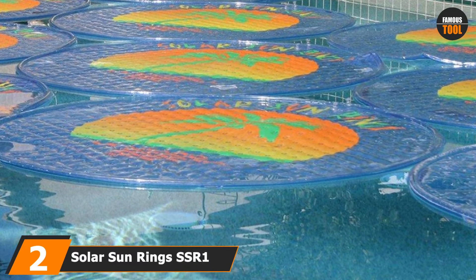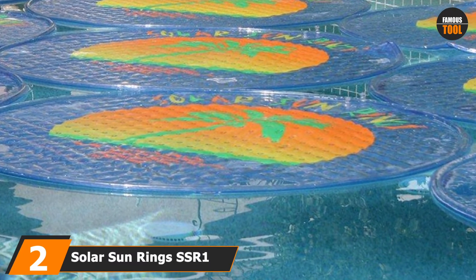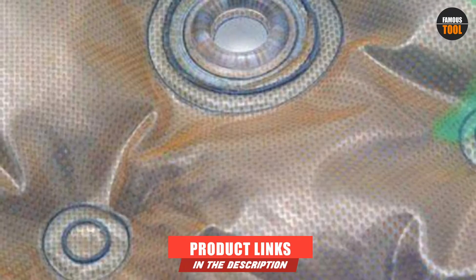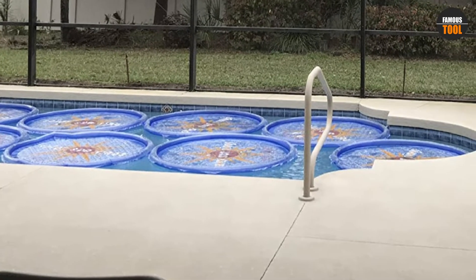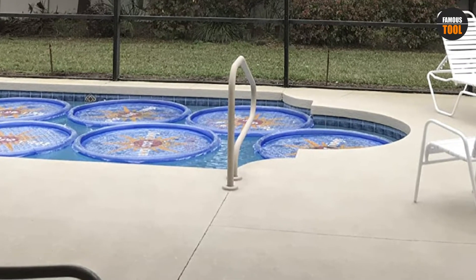Moving on to number 2, we have Solar Sun Rings 21K BTU Swimming Pool Spa Heater. This is a 21,000 BTU swimming pool heating device made of two sheets of vinyl that is resistant to ultraviolet rays. The device has an upper layer that retains insulating air, focusing sun rays onto the lower blue-colored layer. The bottom layer absorbs up to 50% of sunlight, converting the rays into heat.